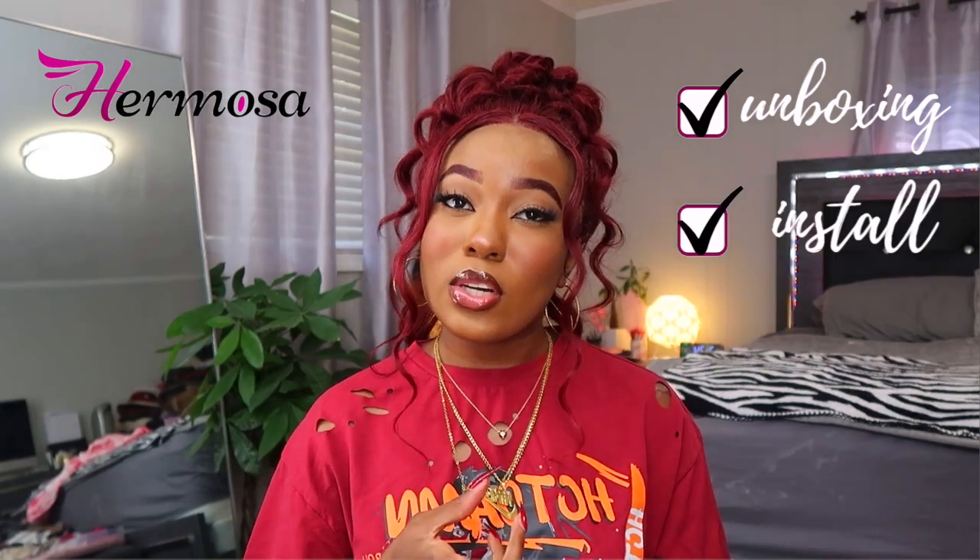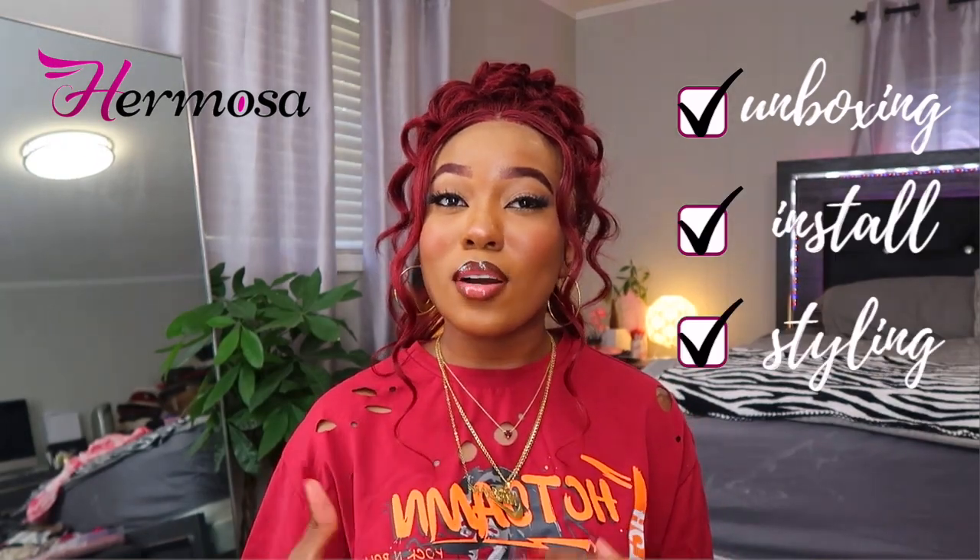I got a good one today. I tried the little pin-up style that's been trending lately — I think I did pretty good for my first time. I'm gonna jump right into the video because I want y'all to see how I pulled this together. As always, we're gonna start with the unboxing, then the install and styling portion, and then I'll give y'all my review on this unit, so keep on watching.